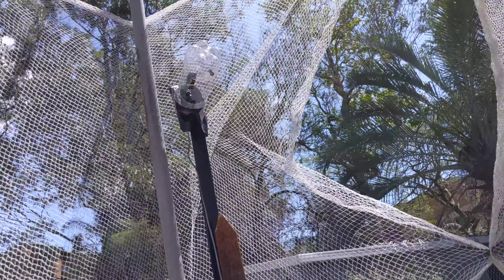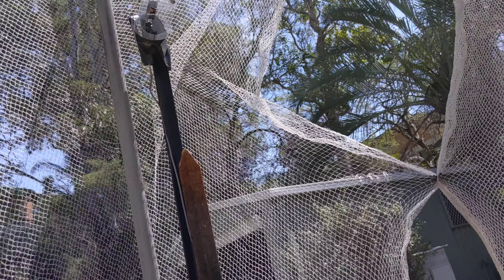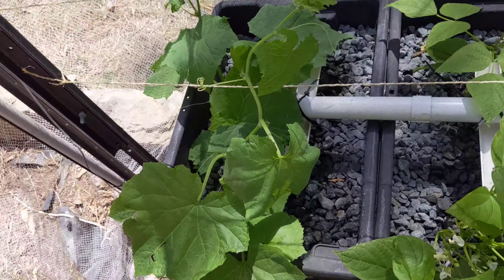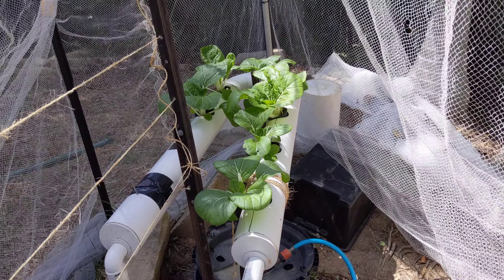I've got some other time-lapse cameras on the way — the same as these but a little bit beefier with some wide-angle lenses. Because these plants are growing like crazy, but you can't see them in the time-lapse, which sucks.